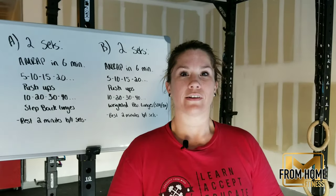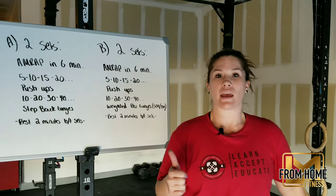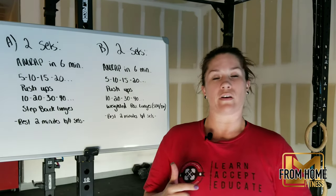Hi guys, Coach Akira here, and we're going to talk about Tuesday's workout. You will have option A, our no equipment variation, and option B, our limited equipment variation.